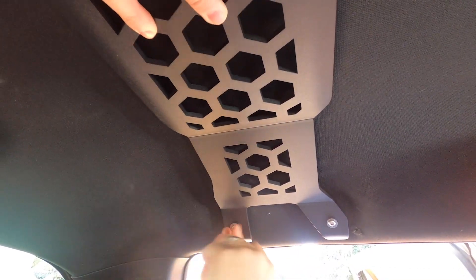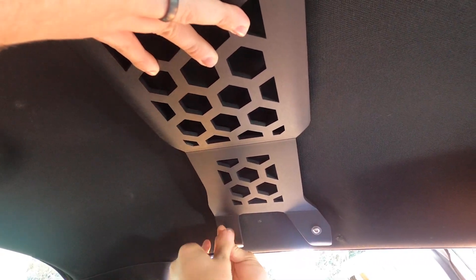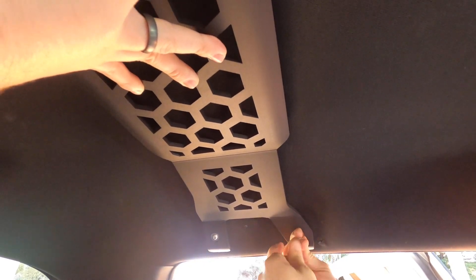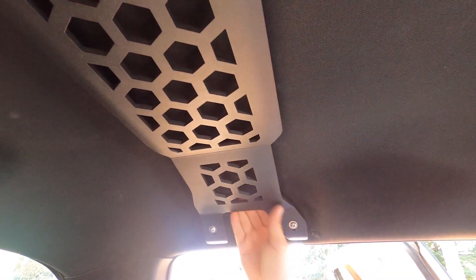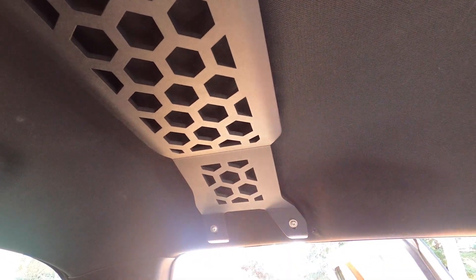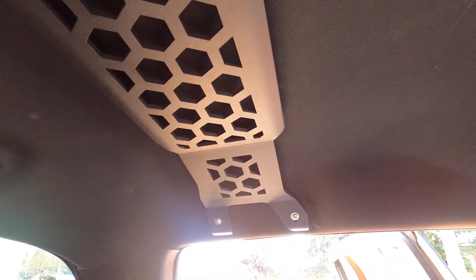Once all four are tight, this roof rack is ready to go. The only other option, if you choose to install it, is the handle retention kit. We'll go through a different installation if you were going to do the handle retention, but this thing is ready to rock. You can start mounting equipment on it — everything will hold up. If you want the grab handle, we will show you how to install that optional kit.